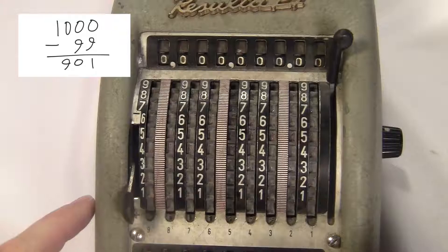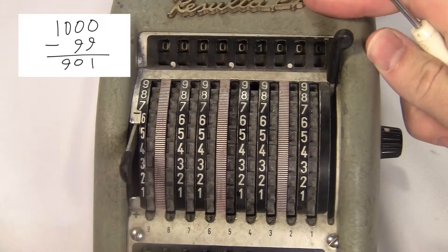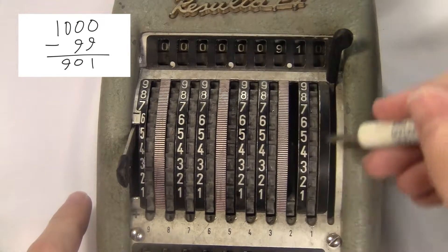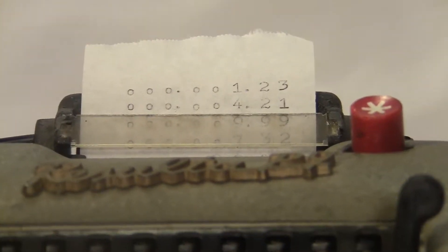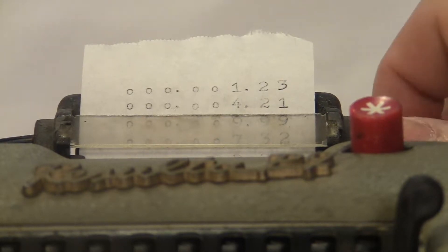So if I want to do 1000 minus 99, I put it in add mode to do the 1000, then I switch to subtract and do the 99. The real deal about this thing is the printing — the Resulta P7 and P9 are the only machines of this basic design that I've ever seen with a printer.